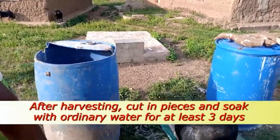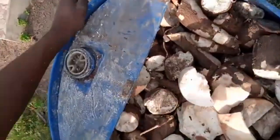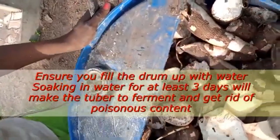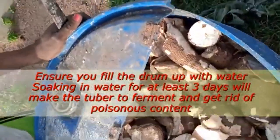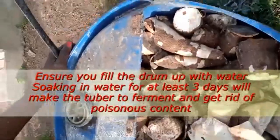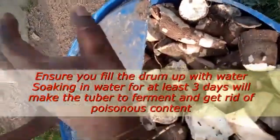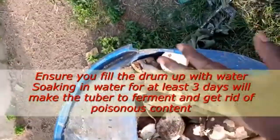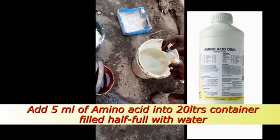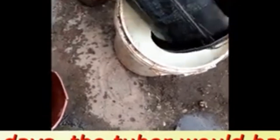This is another way of preparing cassava feed. You peel it, put it inside a drum, and soak it with water for some days — three to four days. But this type, I personally don't like it. For all this cassava feed, unless you are doing it on a large scale, unless you have a gari factory or a place that uses cassava dough for starch or other things, so that you can get more for your pigs.